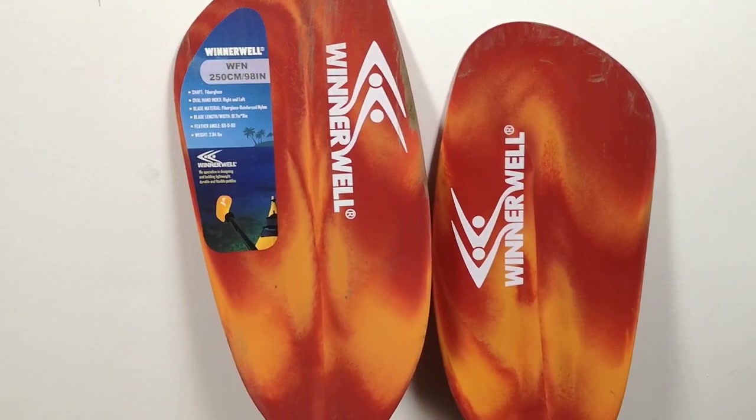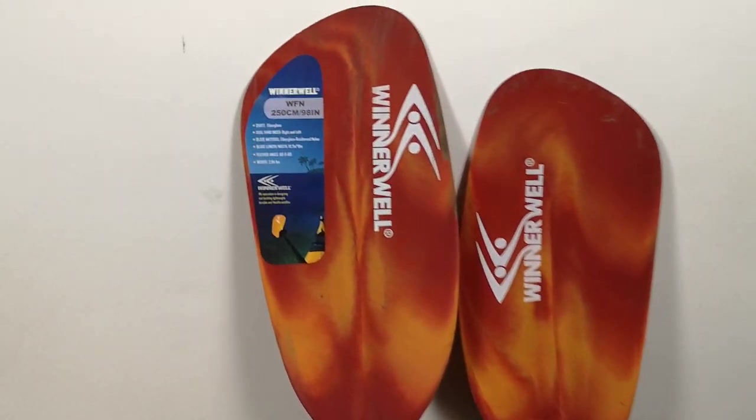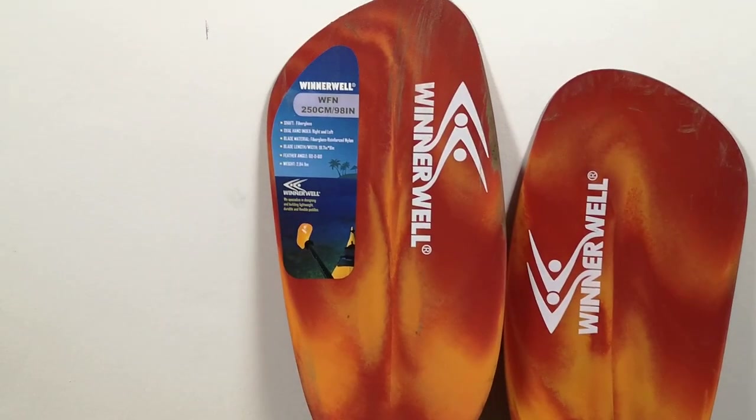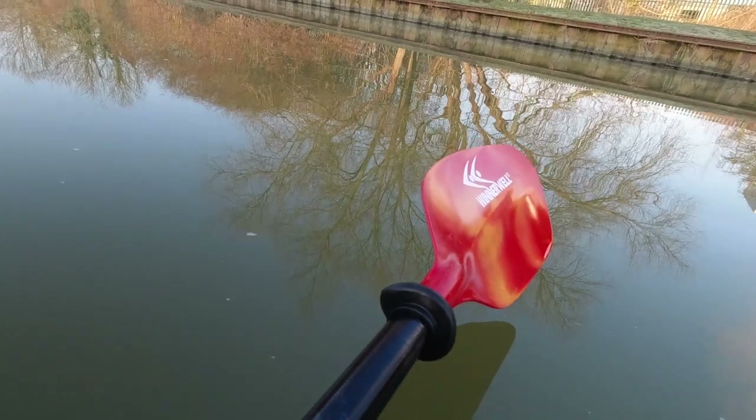I've got the orange one. There is a blue paddle available and I am going to buy a blue one, a slightly shorter one. I've previously only had paddles that have come with the boat, and I did buy a Conway aluminium paddle, but I have to say this one's been my favourite so far.